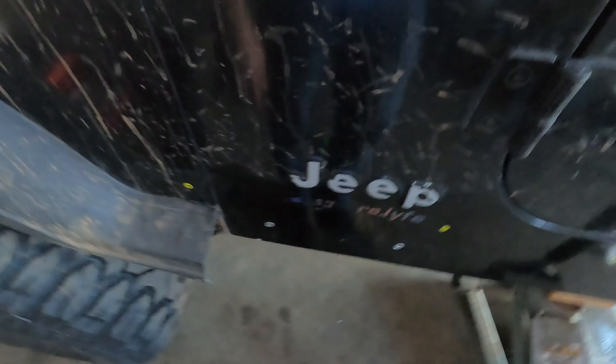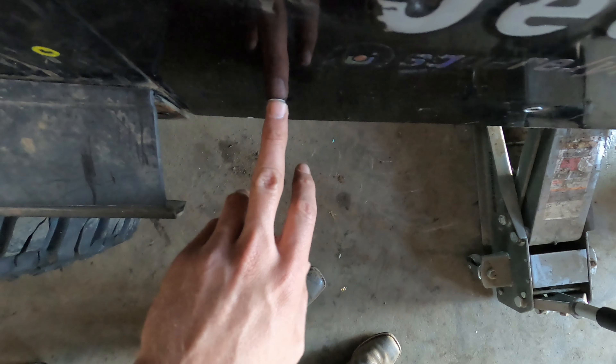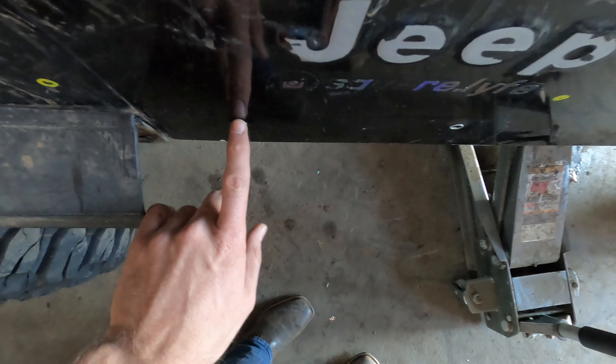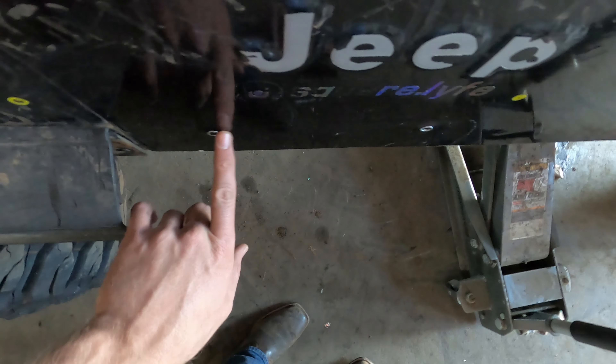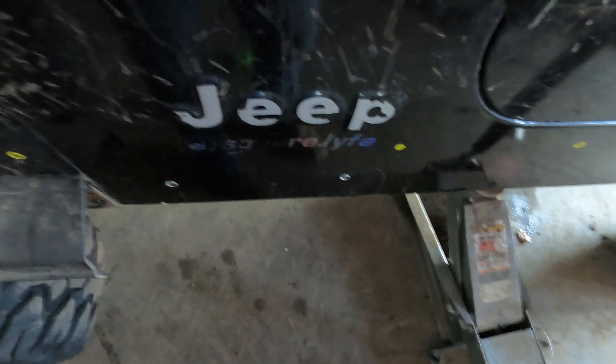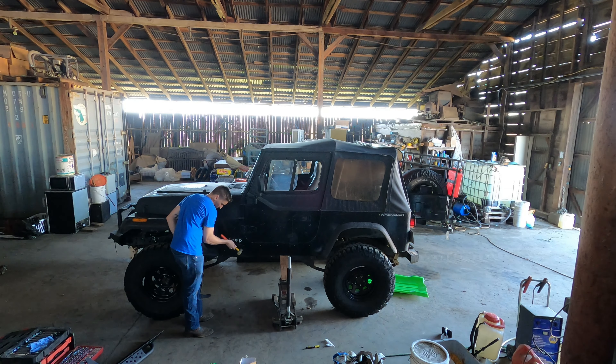Something I always thought was interesting is you install rock sliders to protect your tub from damage, but then in installing the rock sliders you have to drill holes in your tub — so it's kind of counterproductive, but I guess you sacrifice a little to gain a lot. Part of the reason it's sticking out that quarter inch is these little nut certs where the factory flare was attached stick out a little bit, so I might try and just hammer those down to get the slider to sit nice and flush.